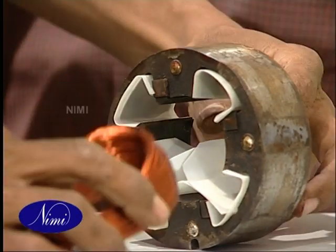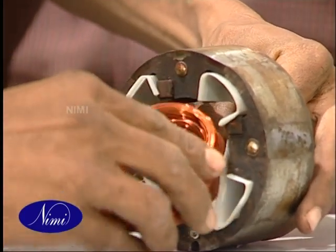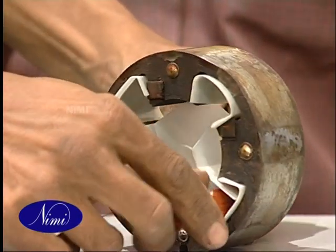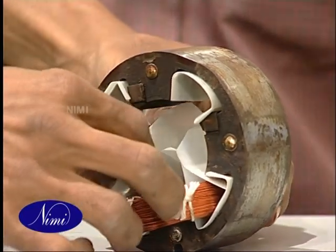Hold the coil by the overhang ends and slide the turns in small bunches into the slots. The winding wire needs to fall inside the slot liner. See to it that no winding wire falls between the core and the slot liner.